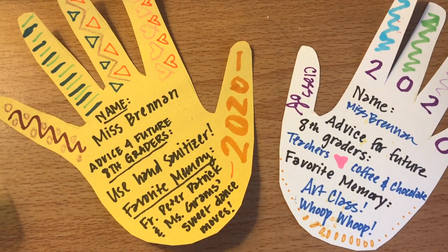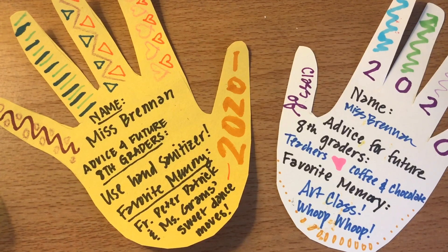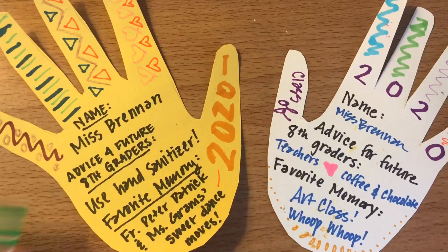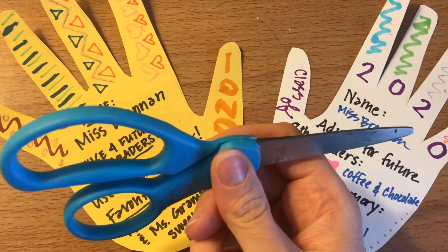Hi St. Seb's eighth graders, class of 2020. This project is for you guys. For this project you will need some crayons or markers, whatever you have to color, and you will need some paper and some scissors.